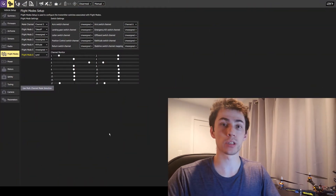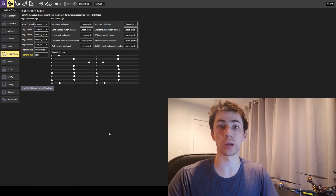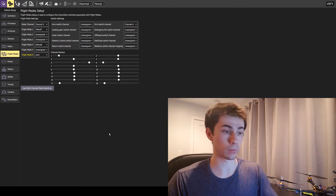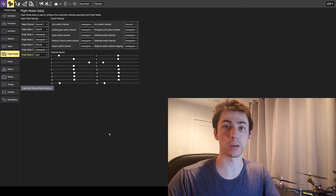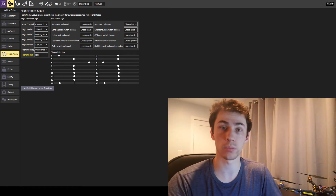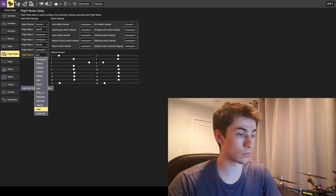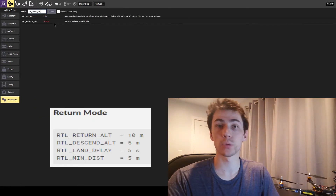That's how you perform autonomous takeoff and autonomous landing. However, there is one more flight mode I want to talk about: return mode. What return mode allows you to do is trigger this mode while flying, and your quadcopter will automatically come back to where it took off and land there. So instead of manually flying back, you can do this autonomously. To trigger this flight mode, go back to the flight modes page in QGroundControl and instead of having land selected, choose return.